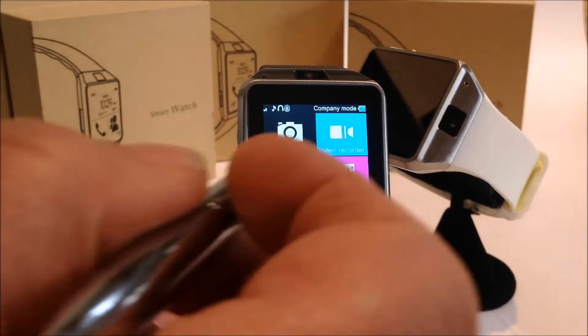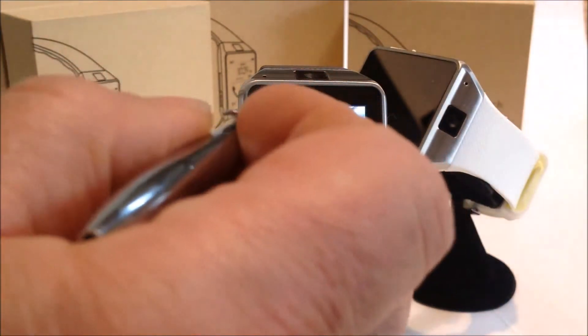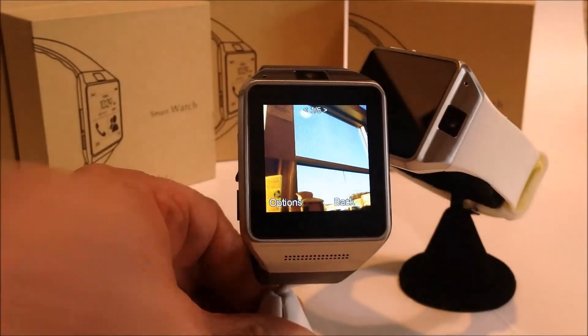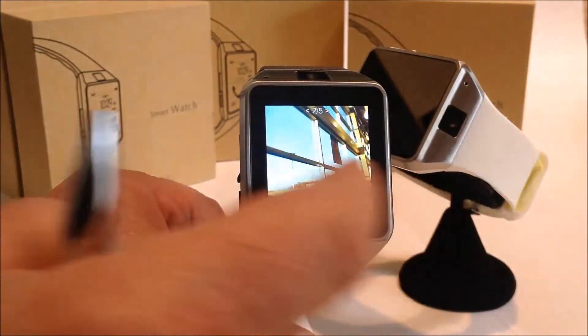It also has an image and video viewer. Let's look at the image viewer — there are just a couple of pictures I've taken, and you just swipe just like you would on your phone.